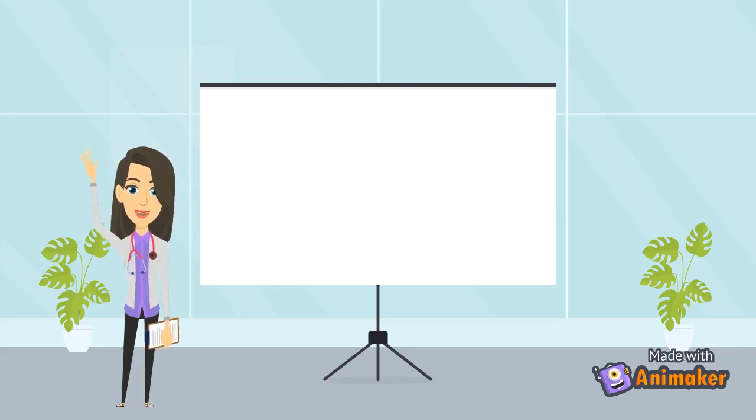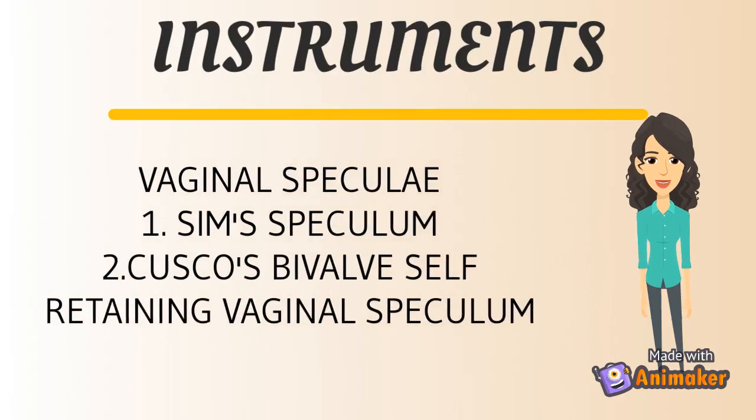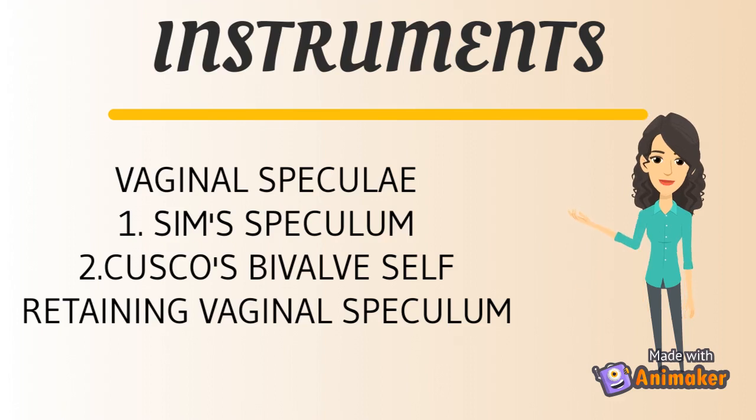Hi friends. Let's start our first lecture. Today we are going to study about vaginal speculae, in which we will see Sim's speculum and Cusco's bivalve self-retaining vaginal speculum. Other speculae such as Overtz and Sunwala speculum we will see in our next video.